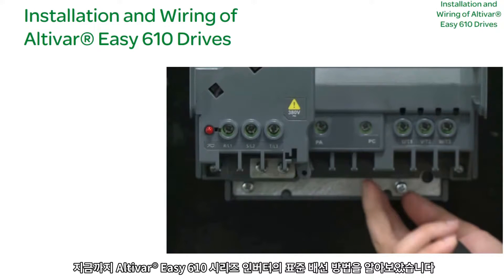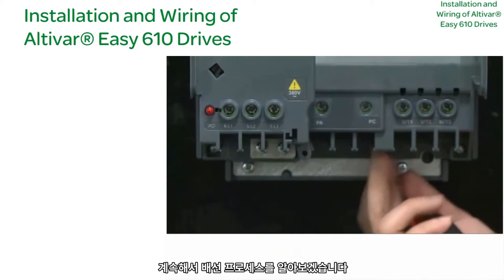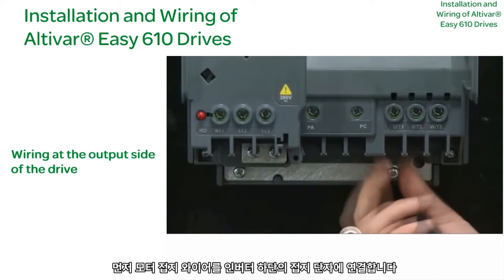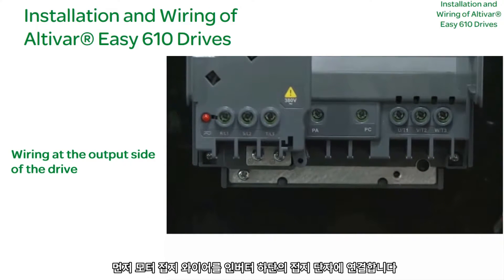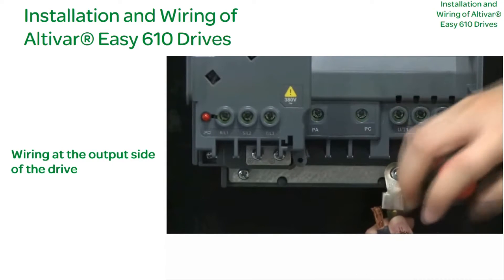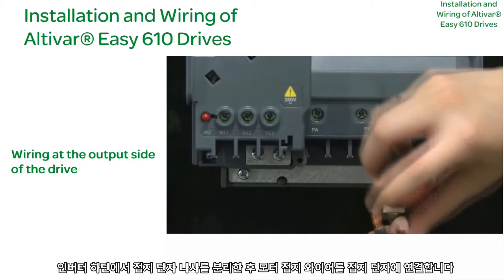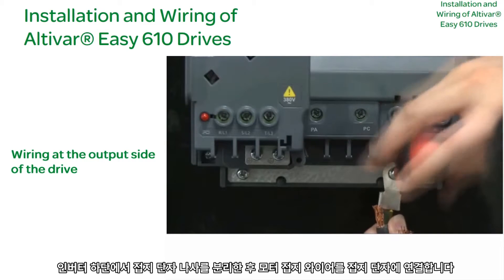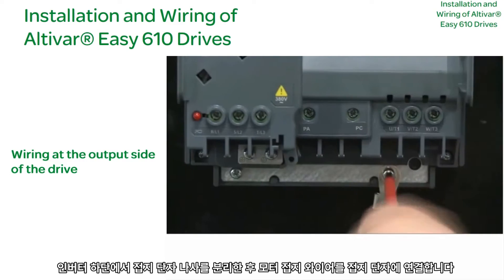Having learned the standard wiring method for our EZ610 series drives, let's continue with the wiring process. Drive Output Side Wiring: First, connect the motor grounding wire to the grounding terminal at the bottom of the drive. Take off the grounding terminal screws at the bottom of the drive, then connect the motor grounding wire to the grounding terminal.